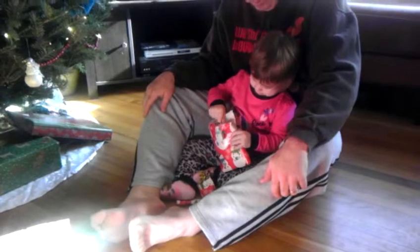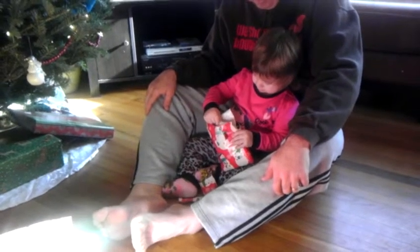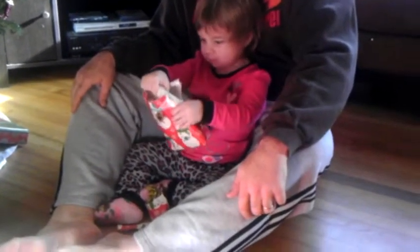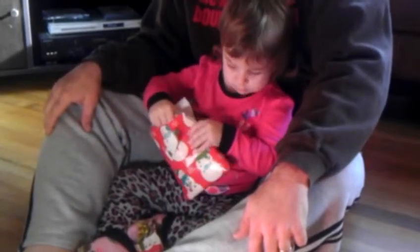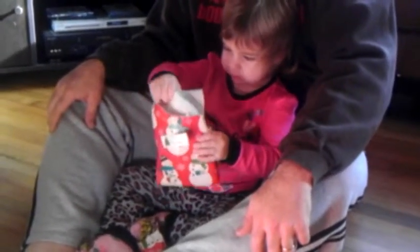Oh, what's that? What's in there? Don't squeeze so hard. You can pull it out, or you may have to rip it up. Rip it some more. There it comes.